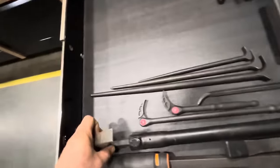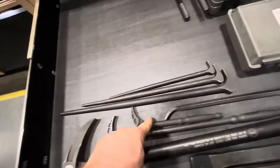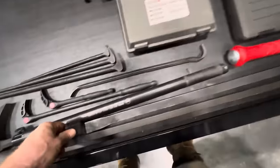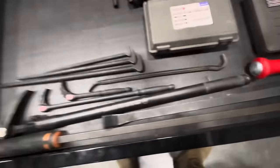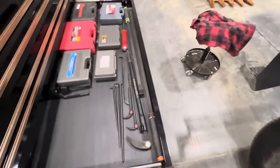Assortment of pry bars — these are the indexing ones, actually all three of these are. Some lady slippers, my big Mac pry bar — that thing's thick — and then this one's a bit longer. You'll see that it takes up about the whole 68-inch drawer.